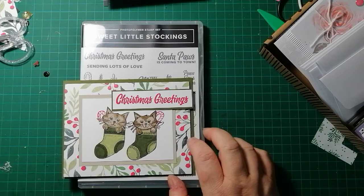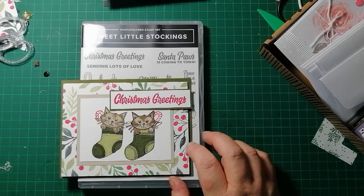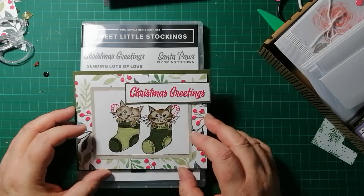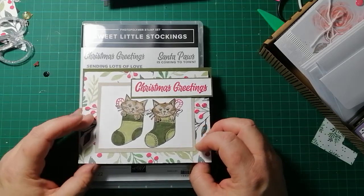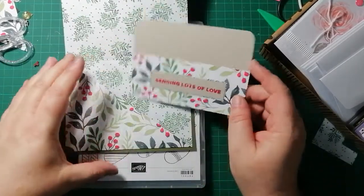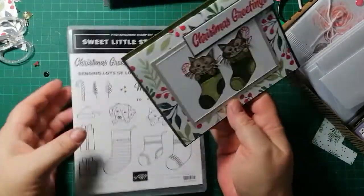I colored the kittens with Stampin' Write markers — I don't have Stampin' Blends but they're on my list. This other card was from a Stampin' Up demonstrator tutorial for a gift card holder, but I'm not happy with how it turned out. The gift card is supposed to slip in there and it says 'Sending lots of love.' That was using the Sweet Little Stockings set.